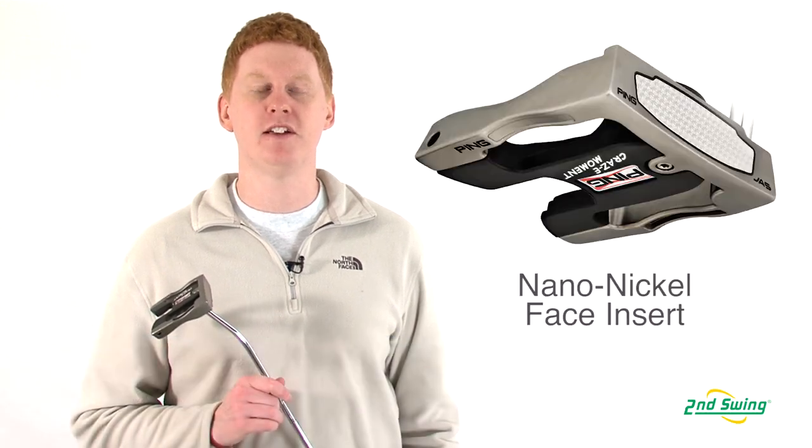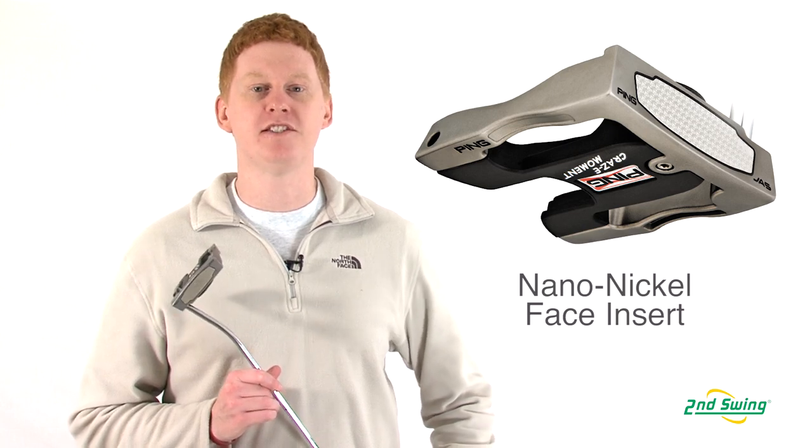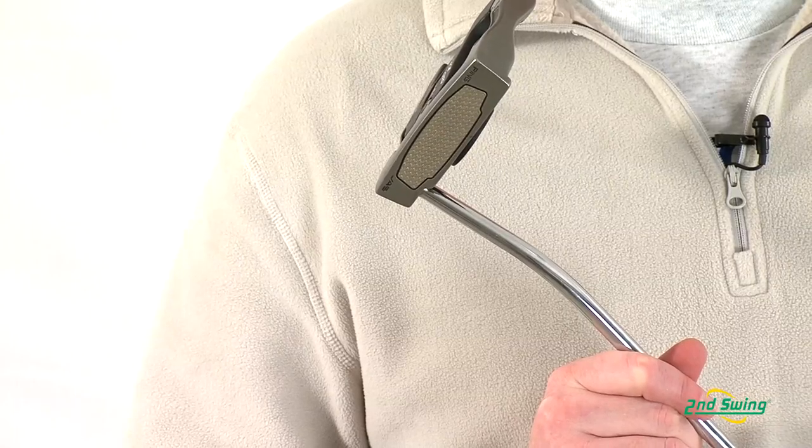Hi, this is Jay with Second Swing Golf. We're here to talk about the Jass series of putters from Ping. In this model, the lightweight nano nickel insert is created for an improved feel.